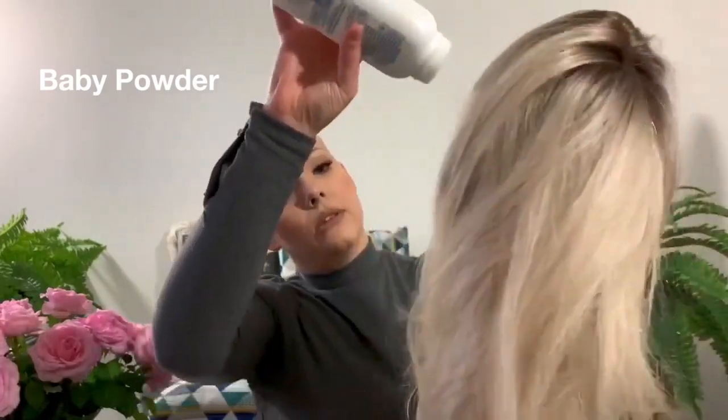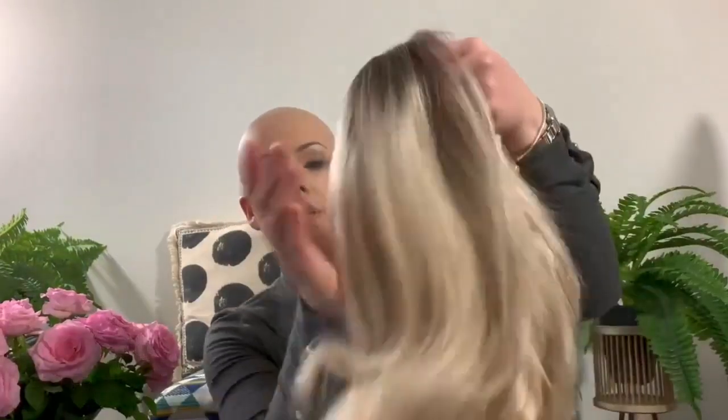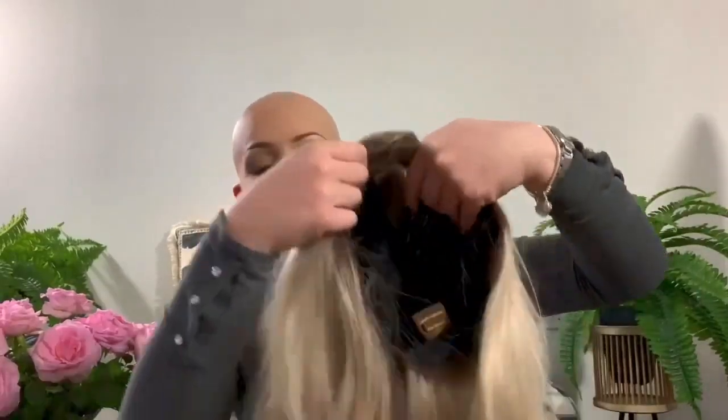I'm going to put some on here like this — it does make a bit of a mess, but it's kind of taking away a bit of that shine. It's so nice. The texture is soft, the density is good — not too thick, not too thin. Let me sweep it to this side and show the length.